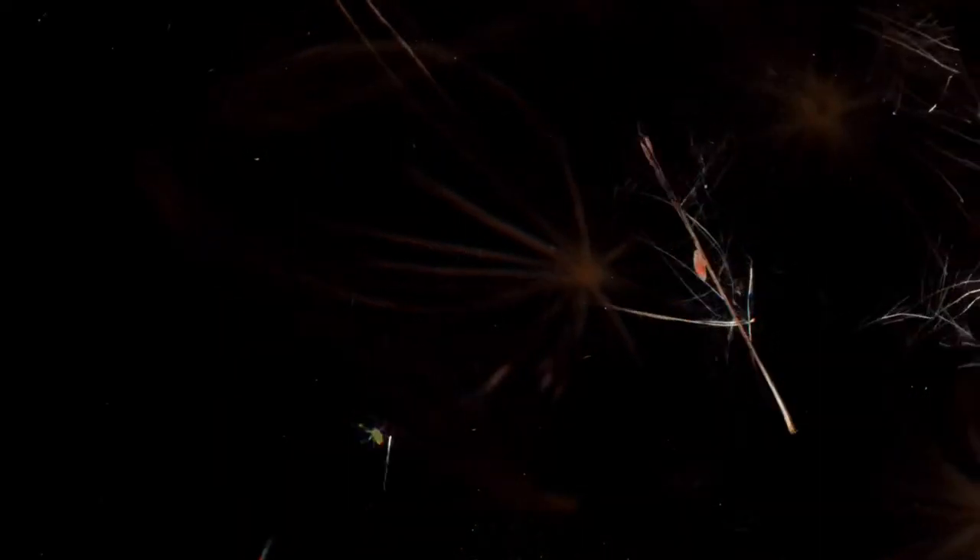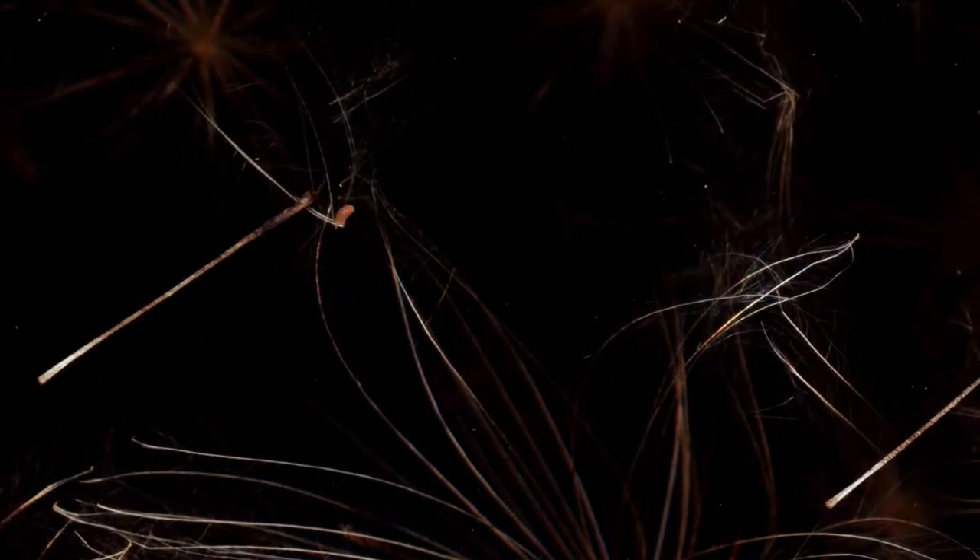Insects can often add something unexpected to footage. Look at this shot as a larva interacts with a seed as it's being pushed by the expanding seed head.